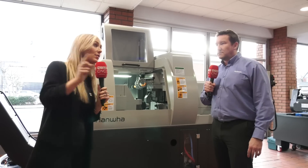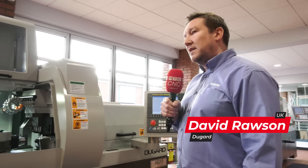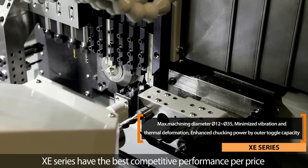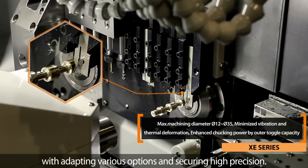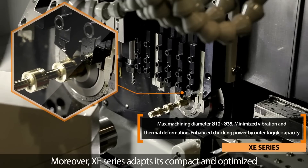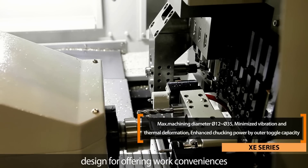This is a stock machine and we're here at Dugard to tell you about two of their Hanwha sliding head machines. So David, the XE20 — tell me about this machine. This is the Hanwha XE20 which will actually take a 20mm diameter bar. This particular model is a Fanuc control. It also has the PCR, which is our programmable chip removal, as standard, and also a long parts catcher as standard as well.